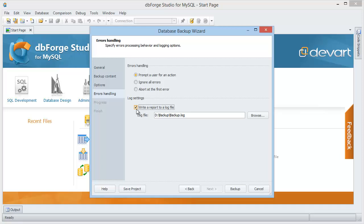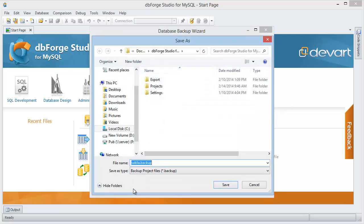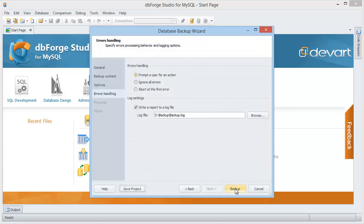To save time and effort next time, you can click the Save Project button to save all settings as a project. Now you can start the backup.